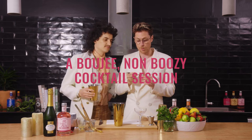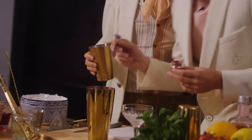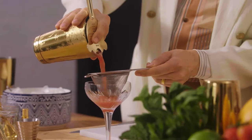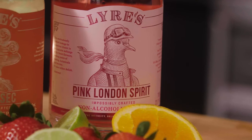If you want to make it restaurant quality, these are the little things you've got to do. A tiny little bit — I like to blow it in. A bit more magical. I don't know if that went so well. Hey there, we're Client Liaison. And today we're going to show you how to create our ultimate non-alcoholic cocktail using Lyah's Pink London Spirit.